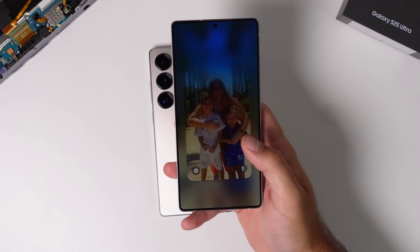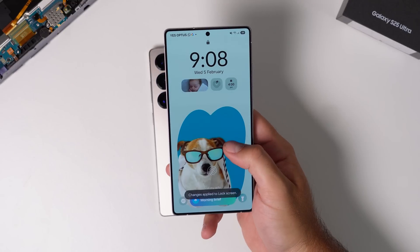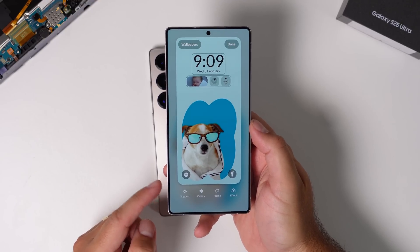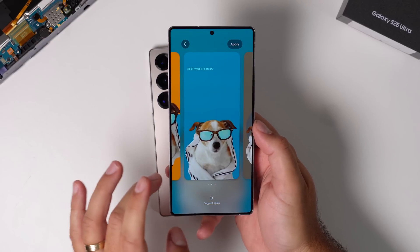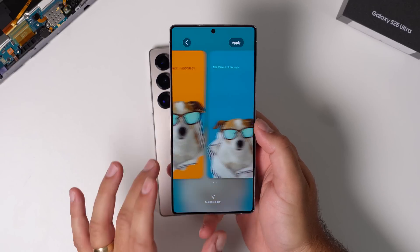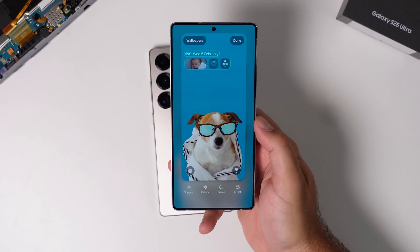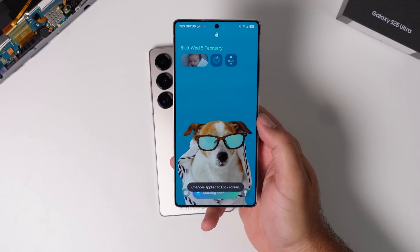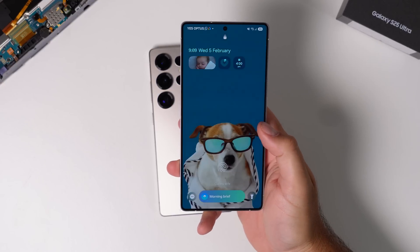The lock screen can also be customized with AI. Samsung have put in tools to change the wallpaper directly from the lock screen itself. Once you've settled on a wallpaper, there's a feature called Suggest. What Suggest does is use the other tools — frames, effects, and layouts — and automatically optimize and pick a few different layouts for you based on your wallpaper photo. It'll position the clock and widget somewhere and add a background effect. You can choose an option or hit suggest again. If you're not great at picking styles, this is a great option.